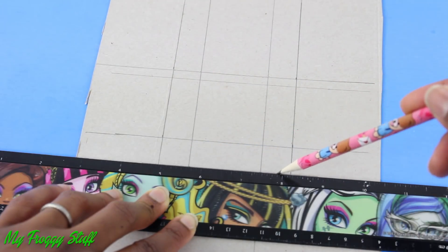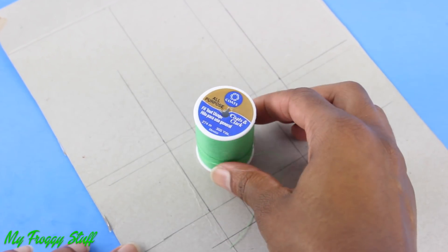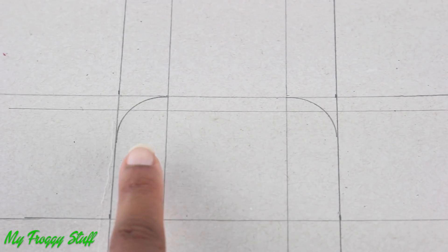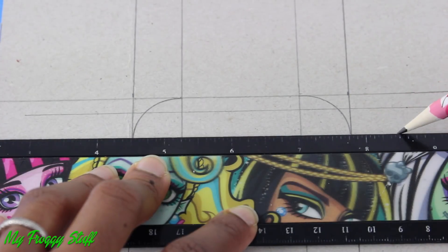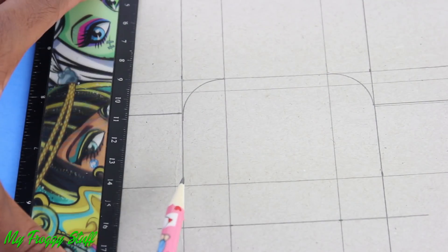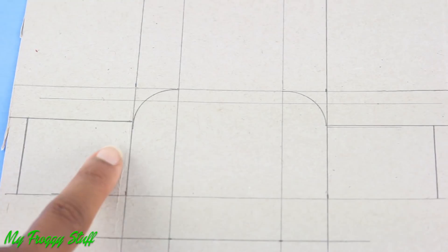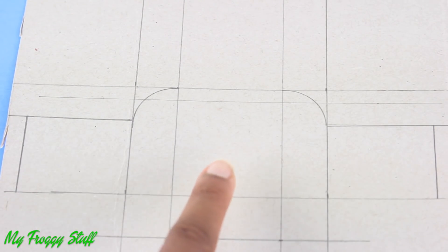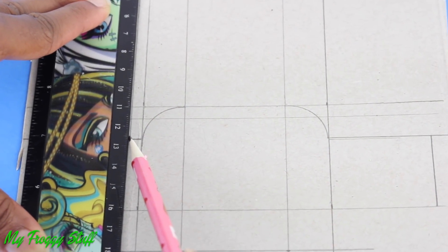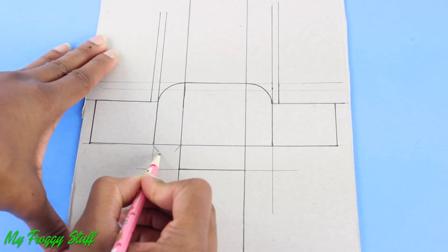Draw a line across. Take something round and line it up in this top corner on the side. Trace around it on both sides. Draw a line extending out from the bottom of the curves on the edge of the side with the curve. Draw a line that makes this section the same width as the center square. Draw a line next to the line extending from the side with the curve. Sketch a small tab under the sides.